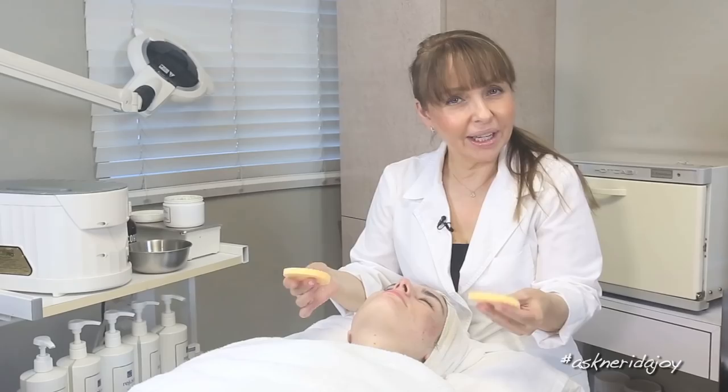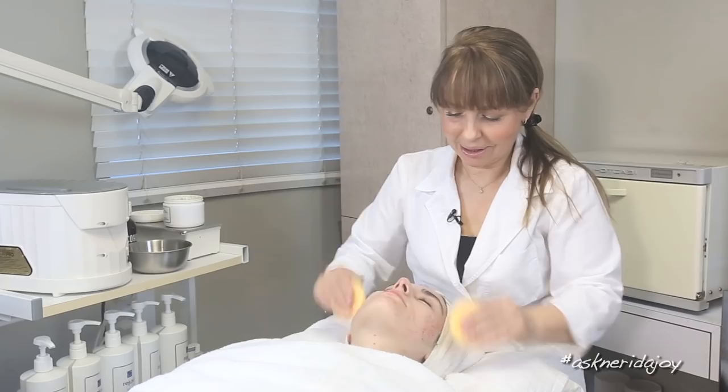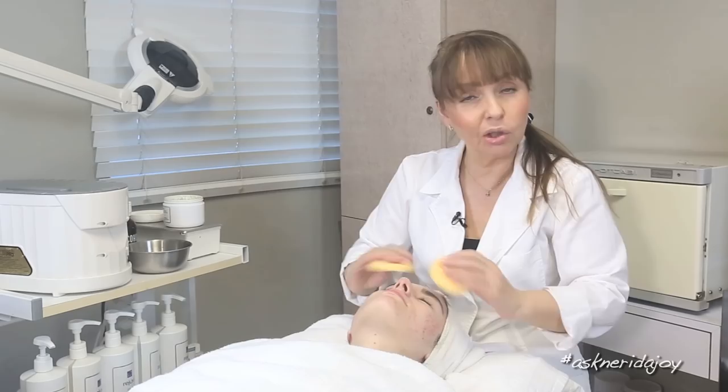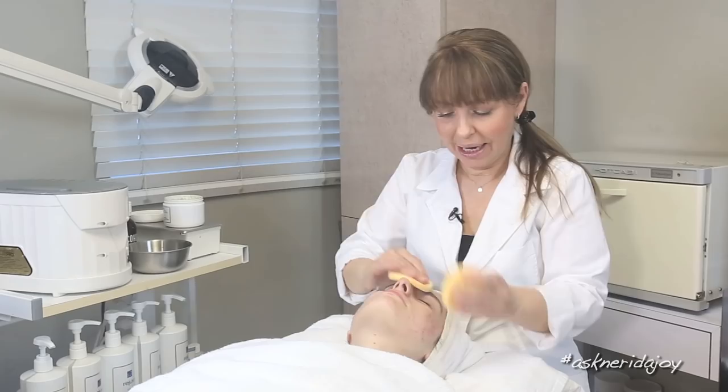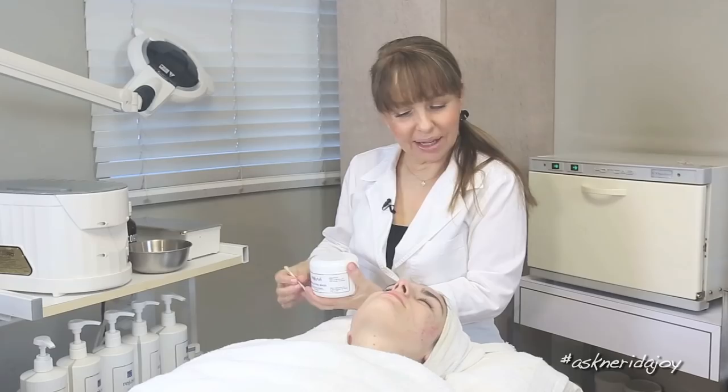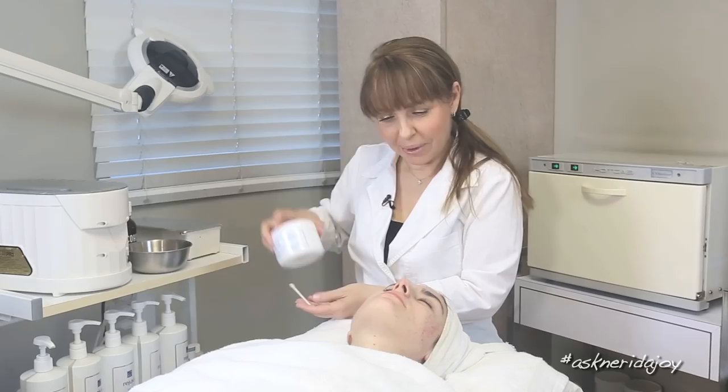Now I'm just removing the exfoliating mask. When you remove it, you want to make sure the water is not too hot. If you're taking it off with a warm wet washcloth, make sure it is just lukewarm, because the exfoliating mask has a little bit of glycolic in it — it is going to be a little tingly on the skin, so you don't want to use anything that's too hot. Now Juliette was in Spain and it was hard to know what was in certain foods while she was away.